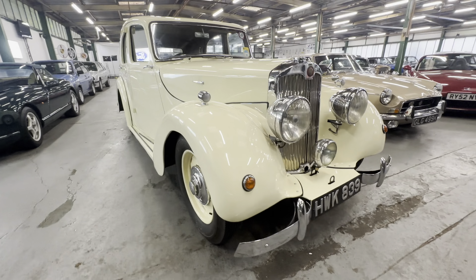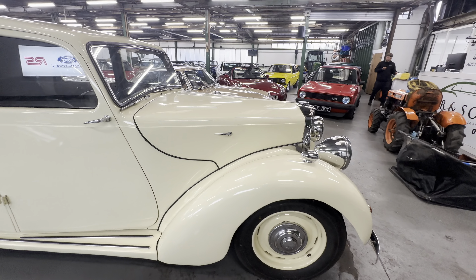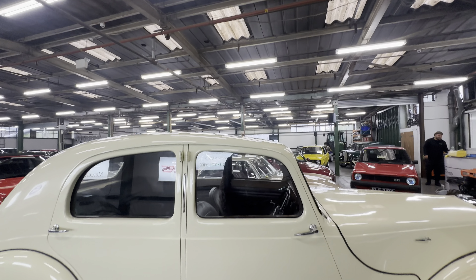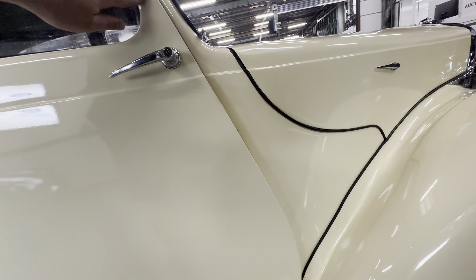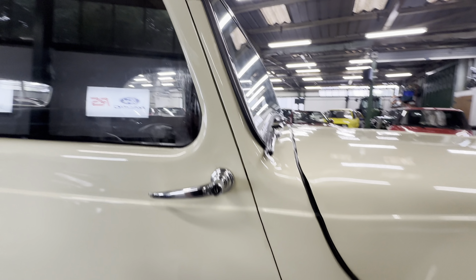Coming around onto the right-hand side front wing — that lovely big wing — no real complaints there at all, no corrosion coming through. Being cream you'd notice it from quite a way away, but that's not the case. A few little stone chips here and there on that front wing. Coming down the driver's door — suicide doors to the front on this — gorgeous panel work, lovely and straight, everything closes perfectly. One touch and away it goes, no slamming. No chips, lovely entirely out the back edges around the hinges.